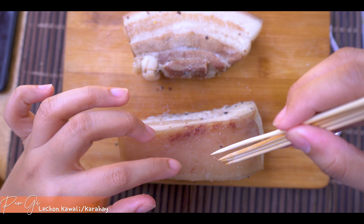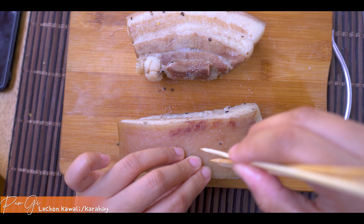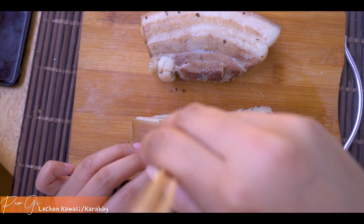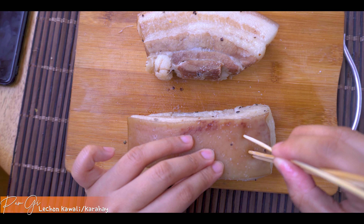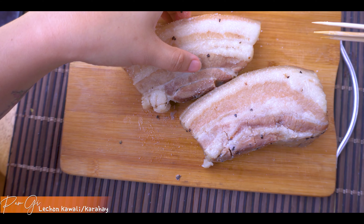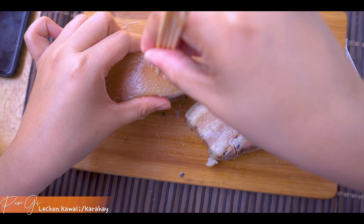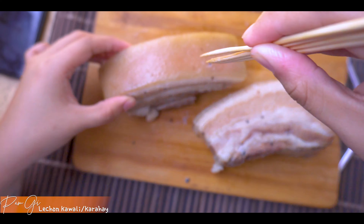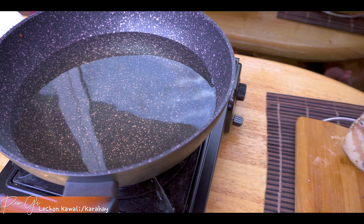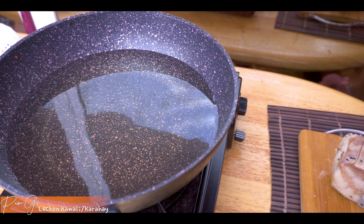Guys, huwag nyo siyang i-scratch pero pwede nyo siyang tusok-tusokin - ganyan. Tusok-tusokin nyo lang siya. Tip number two: pampakrispy guys. Tusok-tusokin nyo lang siya ng ganyan. Kung wala kayong stick, pwede yung tinidor ninyo, pero careful lang kayo. Guys, mag-ingat kayo ha - hindi ko pala sure kung sasabog to o hindi. Game na! Nakakatakot kasi ang daming mantika.